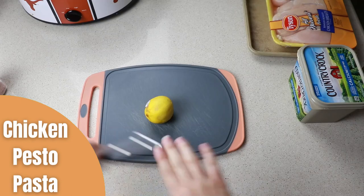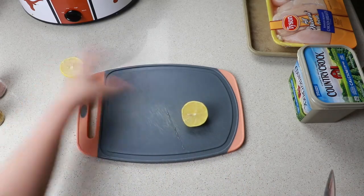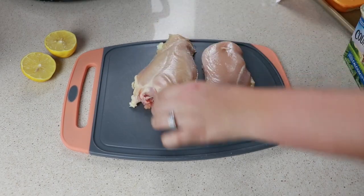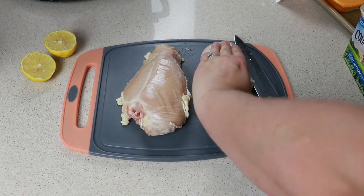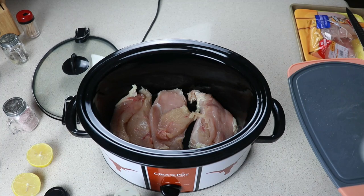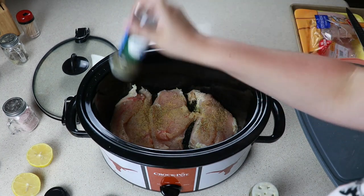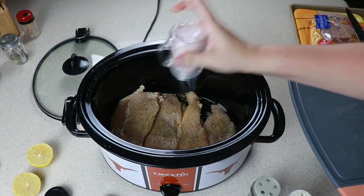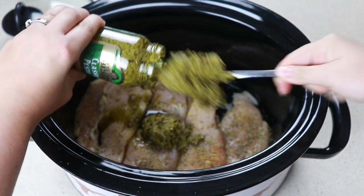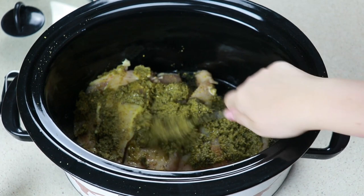This pesto chicken is a newer one to us and it is so good. We're going to start by cutting half of a lemon and slicing two chicken breasts in half — this was a good amount for Sheldon and I, but if you have a bigger family definitely add more chicken. I just cut it in half so it could cook evenly. For our seasonings I'm going in with lemon pepper, Italian seasoning, and salt. Squeeze in the juice of one lemon. Last time I made this I used cold pesto and it did not smooth out, so I'm making sure to use warm pesto this time.